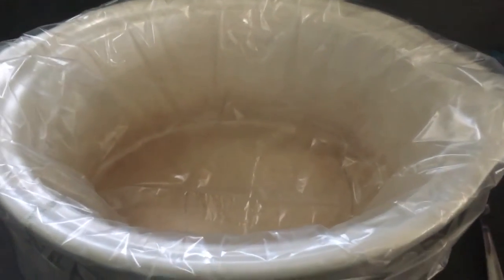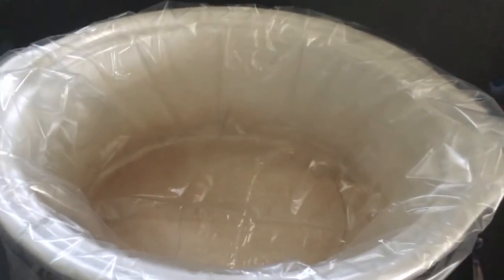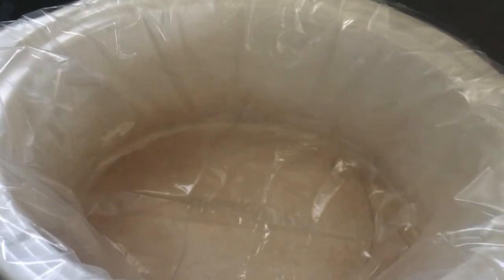Let's start off with a crock pot, add a liner, and let's make spaghetti squash.